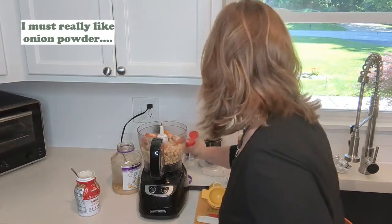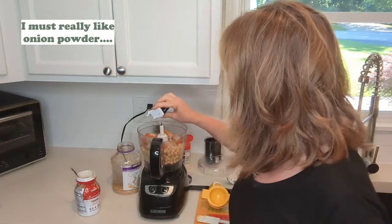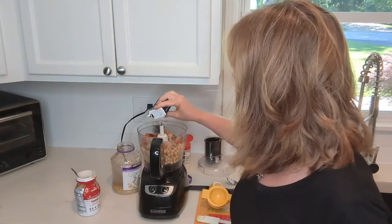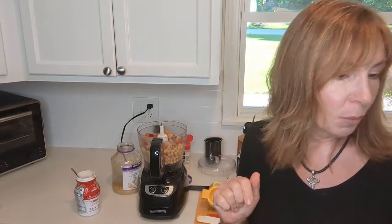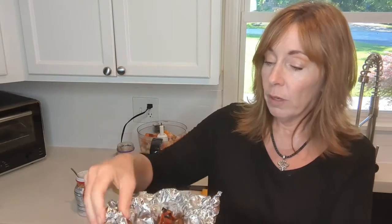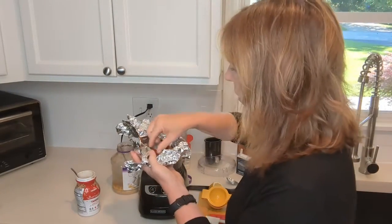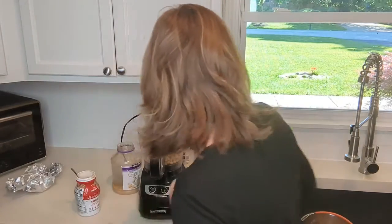I'm going to add in the chipotle chili pepper as well for a little more heat — just a sprinkle of that. Now let's check on our jalapeño peppers. After broiling them I folded up the aluminum foil and let them hang out and steam. I do everything really by taste, so I'll probably put the equivalent of a whole jalapeño in there.